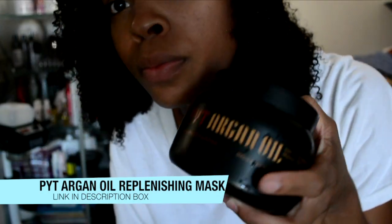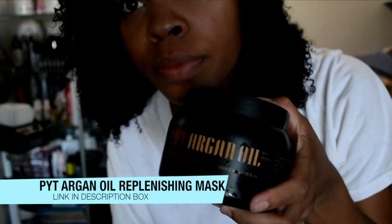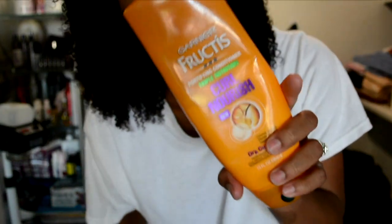And then I proceeded to shampoo my extensions. Here's my hair after it's shampooed and deep conditioned. This is the deep conditioner I use — it's the PYT Argon Oil Replenishing Mask. Oh my gosh, it made this hair super, super soft. And I'm going to be using my Fruittiques Curl Nourish Conditioner just to leave in my hair.